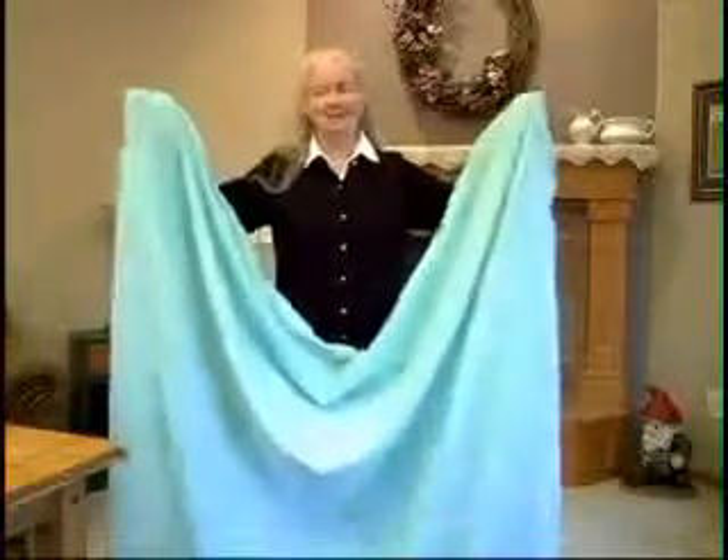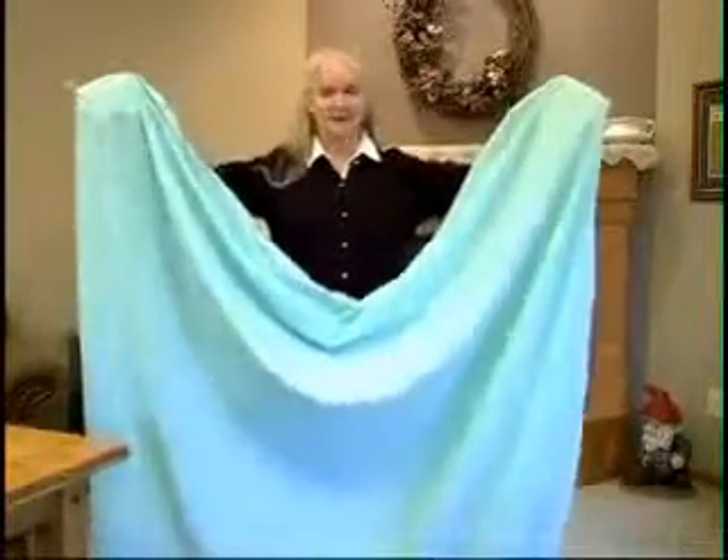To begin with, hold the sheet lengthwise by both corners with the right side towards your body. Place corner number one and fold it over corner number two.